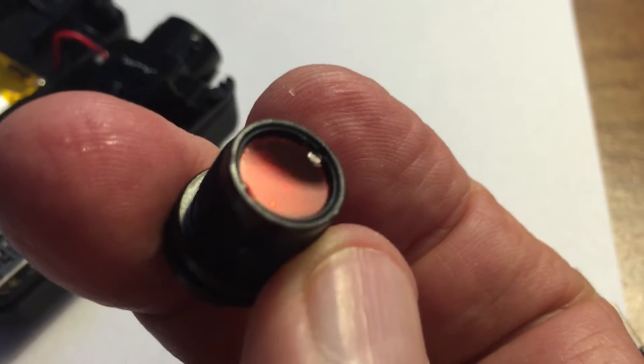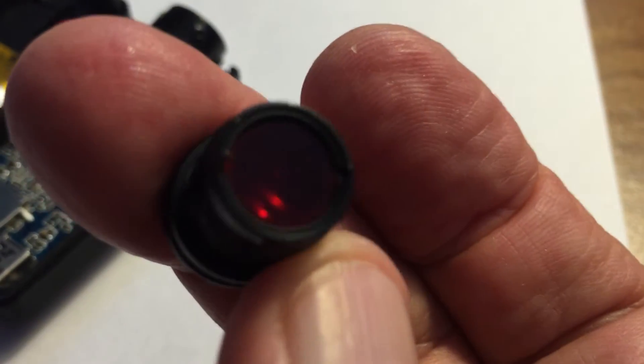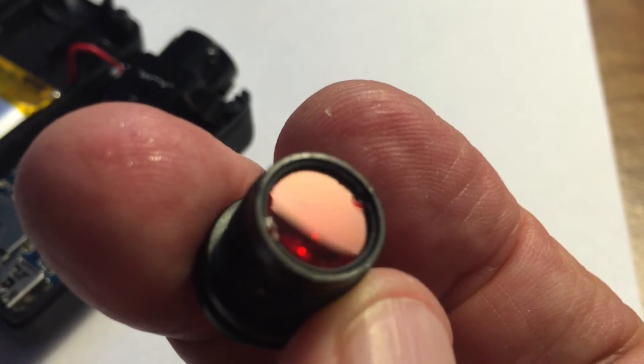However, the thing that is quite clear is that the filter material is in the lens assembly. Looks like I'll have to see how difficult that will be to remove.